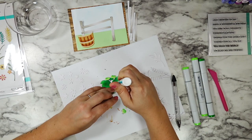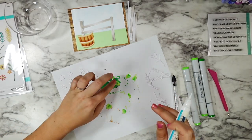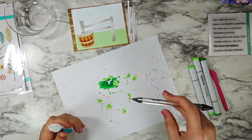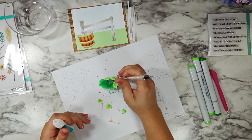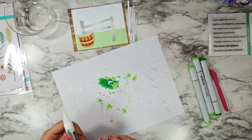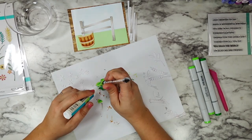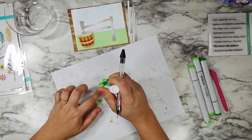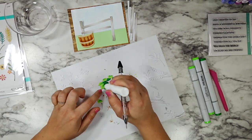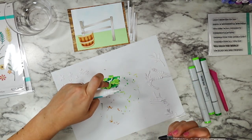I also love that Spellbinders gives you ideas of how to assemble these things on the front of the packaging. I will tell you that I took some artistic license with some of the florals and how I chose to layer them — and I think that's really fun too. If you're nervous the first time you try it, there's a lot of guidance in their packaging, but once you get a hang of it or if you're feeling super inspired, you can get really creative with how all of this layers together.